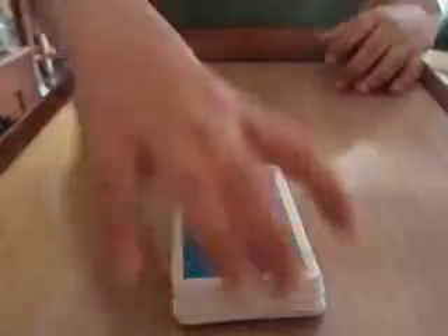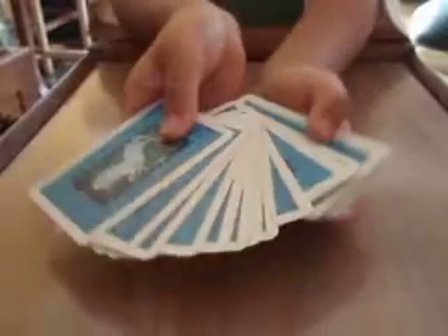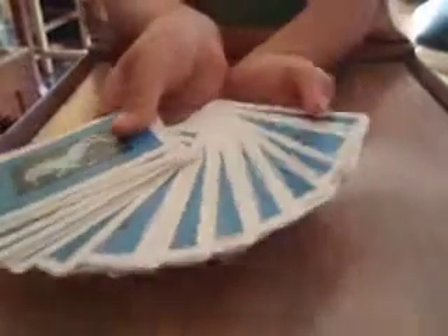Hello, here's a trick. I'm going to find out the cards. Okay, now I'm going to take one card, like this one.